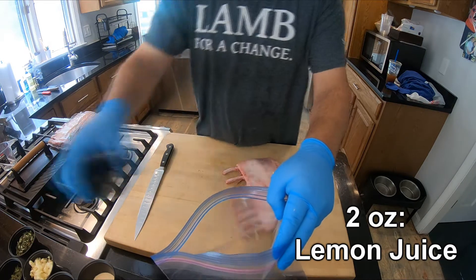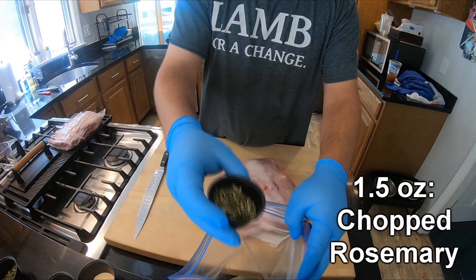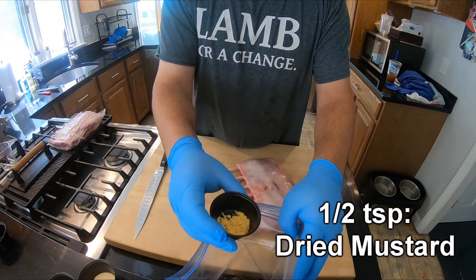two ounces of lemon juice, four cloves of chopped garlic, an ounce and a half of fresh chopped rosemary, and an ounce of fresh chopped thyme,